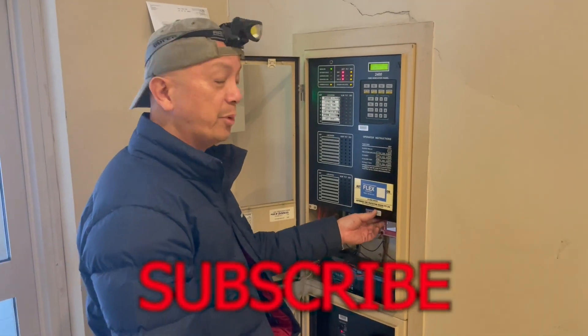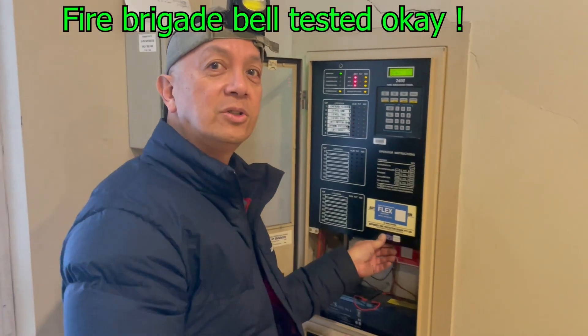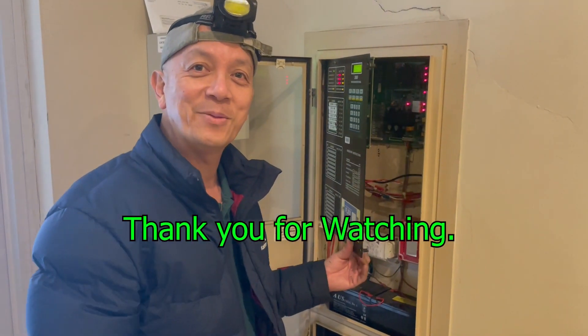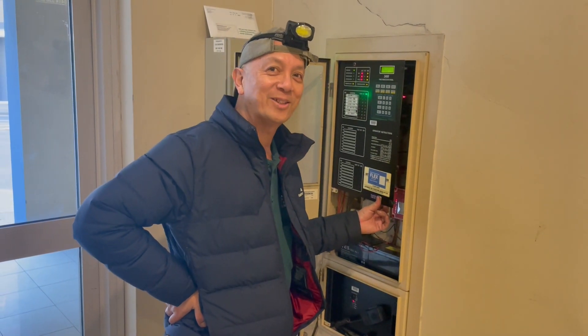This will be operational. Let's see if the bell will ring — the bell's good. So we did our job. This is Elmer again, your fire protection guy. I hope you learned something today. See you next time in my next video.